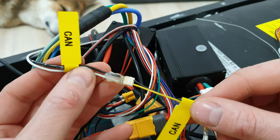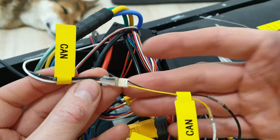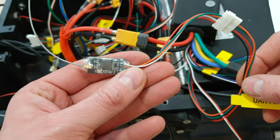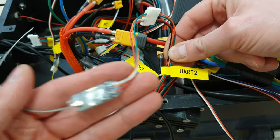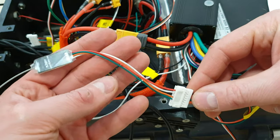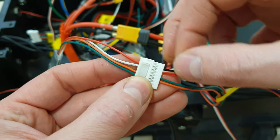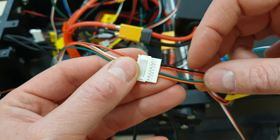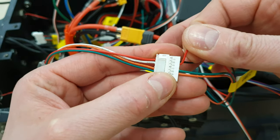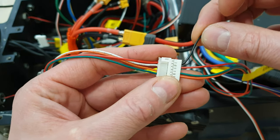If you would like to connect two controllers together, you should use the CAN port. Connect black wire from one controller to black wire on the other controller, and the same for the white wire. That's it — both controllers will be visible in the application. For Bluetooth, connect the simple Bluetooth adapter to the UART2 connector on the controller. Note that someone messed up the wiring in the 75100 controller — I had to connect black wire from the controller to red wire on the Bluetooth module, red to white, orange to green, and green to orange. So if you use that kind of module, check if the red wire is positive and black is negative, because in my case the black wire was positive.